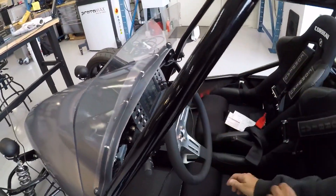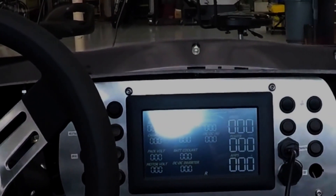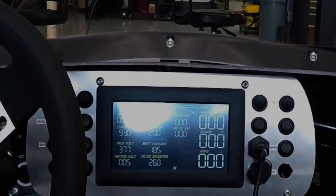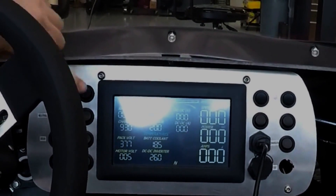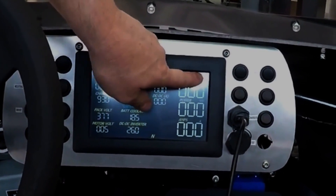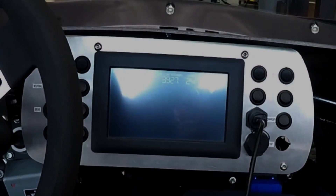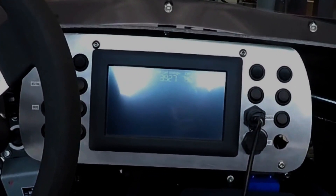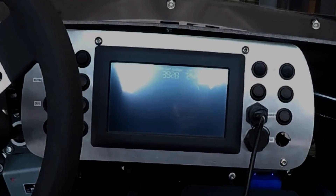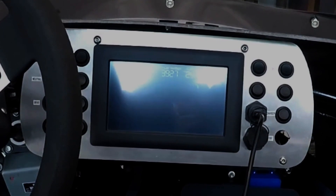This is the display — the data from the system. Let me key it on and off again. You see the pack volts — that number comes from the BMS from the Chevy Volt. Now if you touch the top right of the screen — press that, further up, right there — what this is doing is reading all 96 cells and going through and saying what's the max, what's the min, and what's the range.